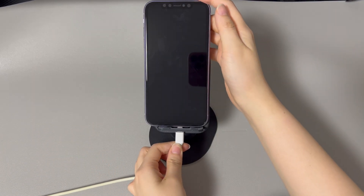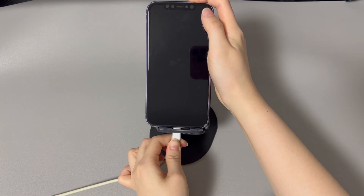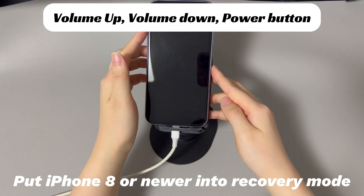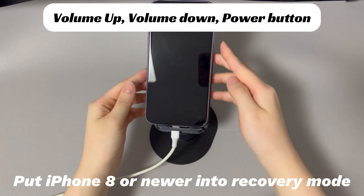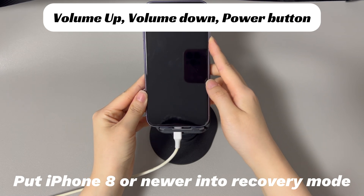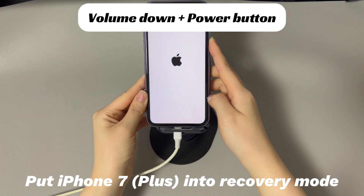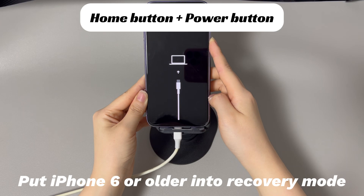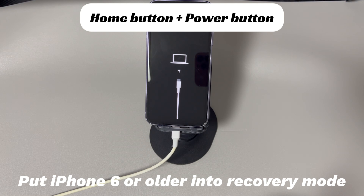Connect your iPhone to the computer using a USB cable. Then enter recovery mode by following these steps for your specific iPhone model. For iPhone 8 and later models: press and quickly release the volume up button, then press and quickly release the volume down button, then press and hold the side button until the recovery mode screen appears. For iPhone 7 and 7 Plus: press and hold the volume down button and the side button simultaneously until the recovery mode screen appears. For iPhone 6s and earlier models: press and hold the home button and the side or top button simultaneously until the recovery mode screen appears.